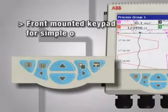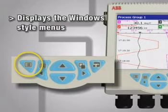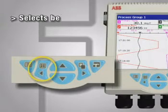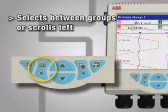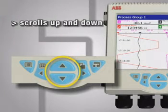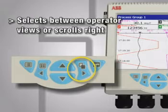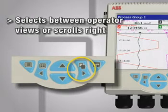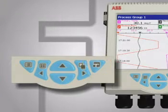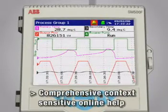Push buttons mounted on the front panel allow data to be quickly and easily selected, while menus give different options for setting and fine-tuning parameters. As added support, ABB provides extensive context-sensitive online help.